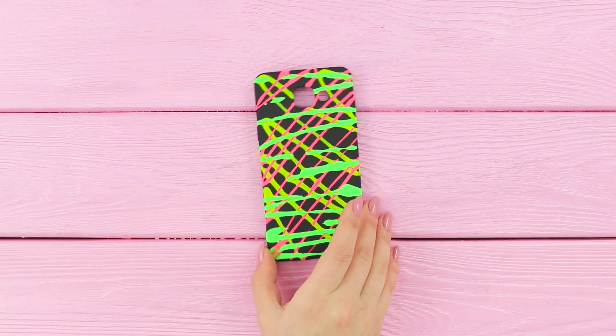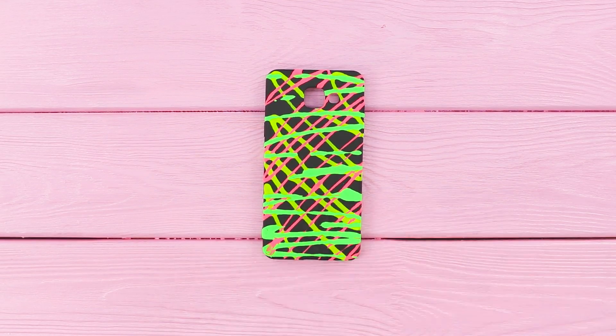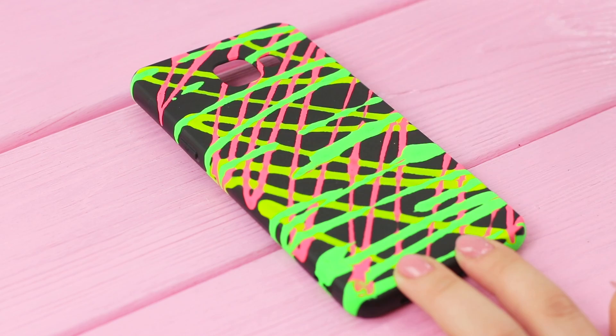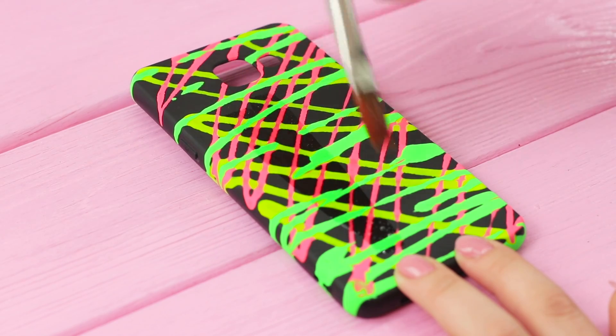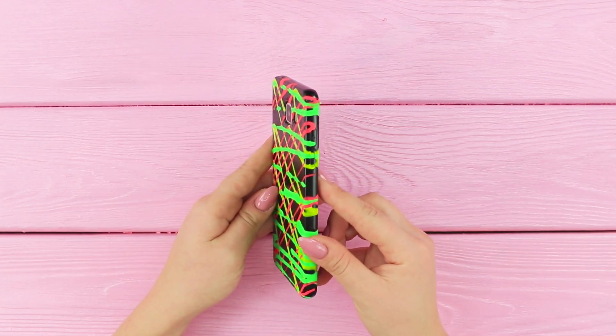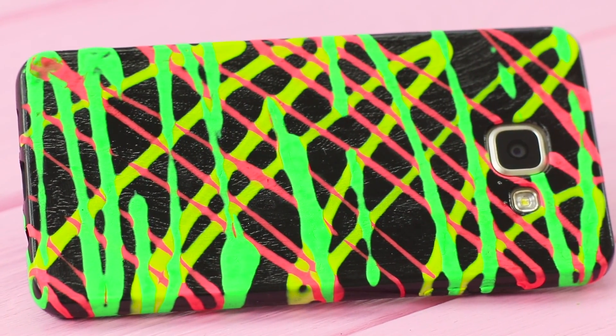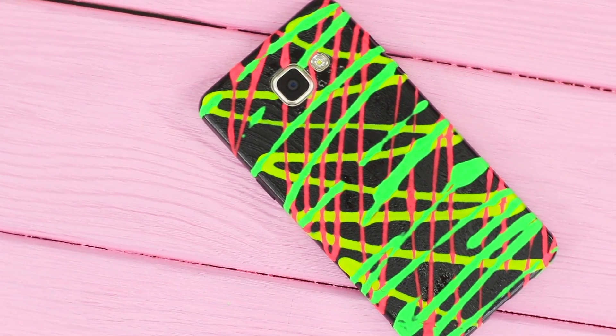Like this! Decorate the case with bright lines. Secure the paint layer with clear polish. You can be sure that no one else will have a phone case like this one. It has a futuristic, abstract design that's easy to DIY.